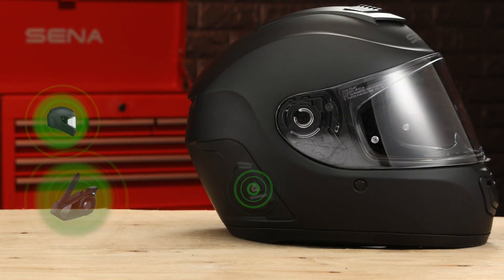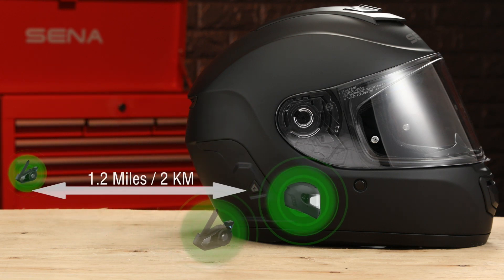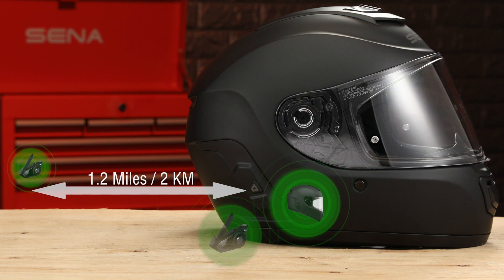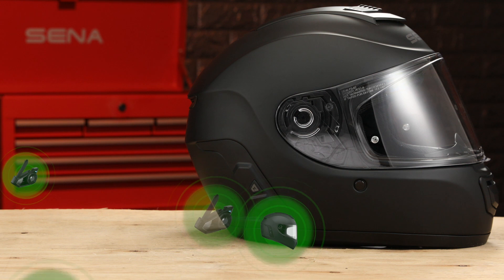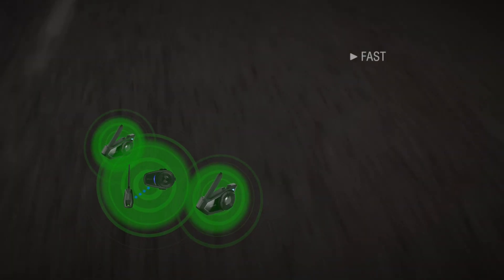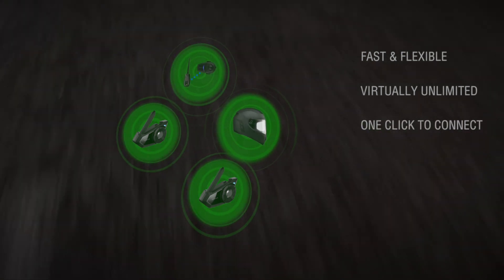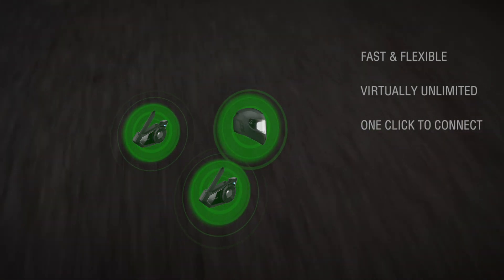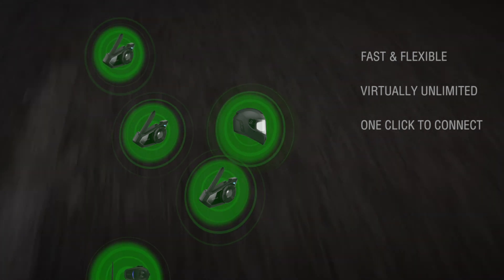Now the helmet can connect with other mesh users that are within the range of about a mile. This means other Senna Momentum Evo users, 30K users, or even Senna Bluetooth users using the plus mesh adapter can connect in an instant. Senna's mesh allows riders to connect instantly while in range — they can leave without disturbing the rest of the group and get everyone out on the road with just a single tap on each unit.